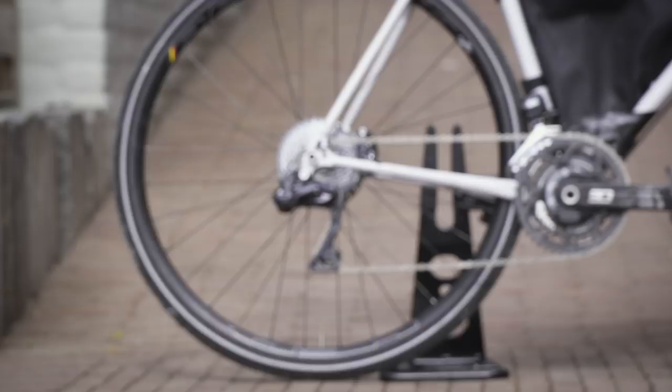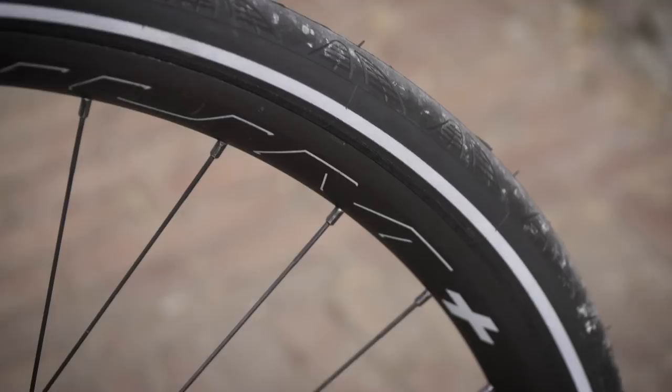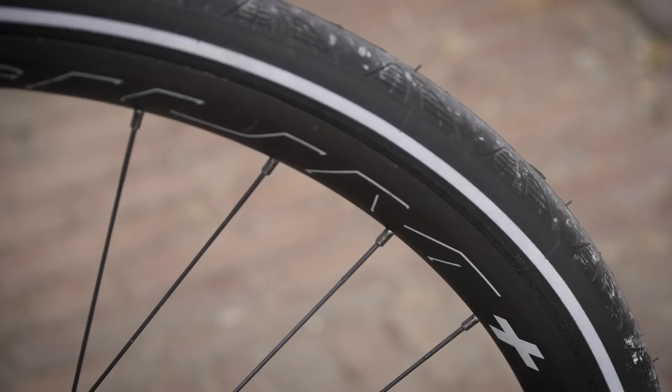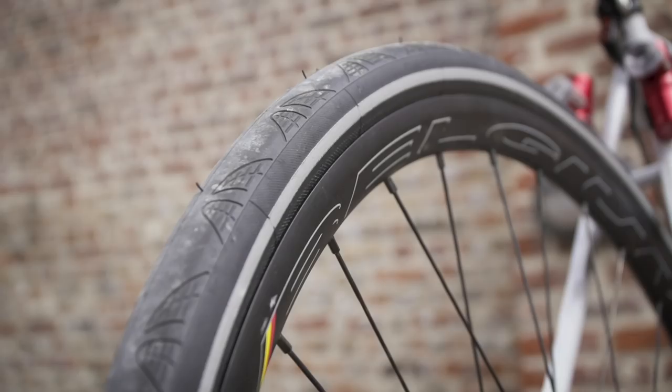Moving on to the wheel setup — we'll come on to the lights and the dynamo — but you've got the Herd Belgium Plus rims on there. That's something you've run for a few years? Yeah, I've used them for four years since I first did the TCR. I asked around and looked up what the best and strongest rims are, and someone said Herd Belgium. I've used them and they've never let me down.